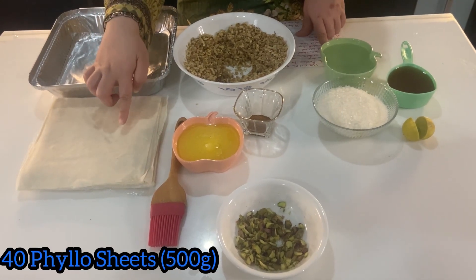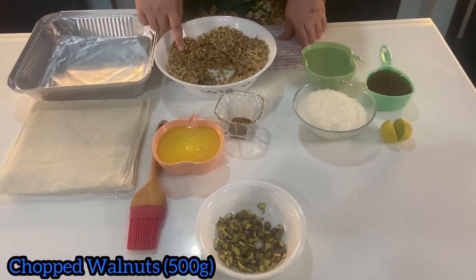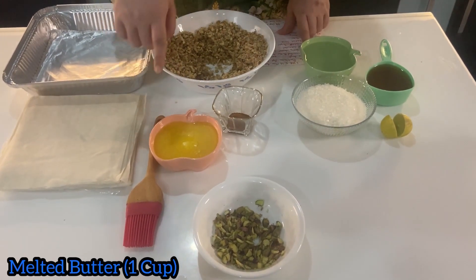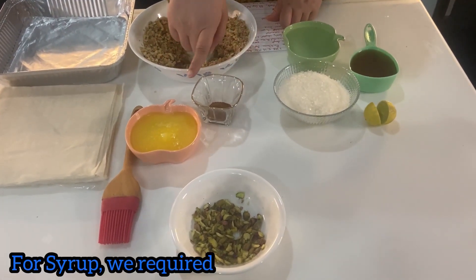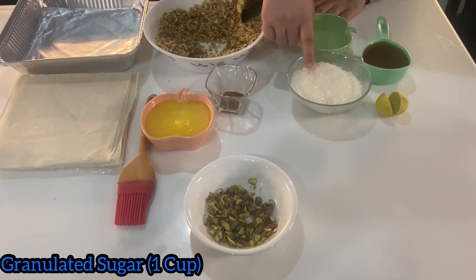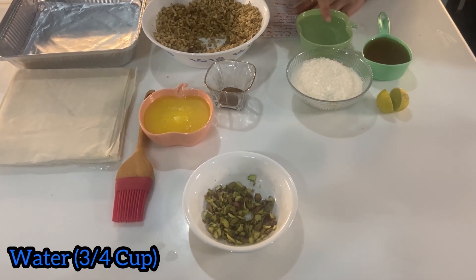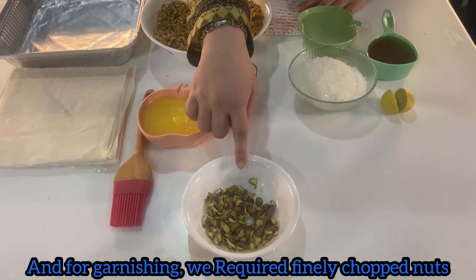For this, we require 40 phyllo sheets, almost 500g. 500g of chopped walnuts. 1 cup of melted butter. 1 teaspoon of cinnamon powder. 1 cup of granulated sugar. 1 cup of honey. 3-4 cups of water. 1 cup of lemon juice. And for garnish, we require pistachio.